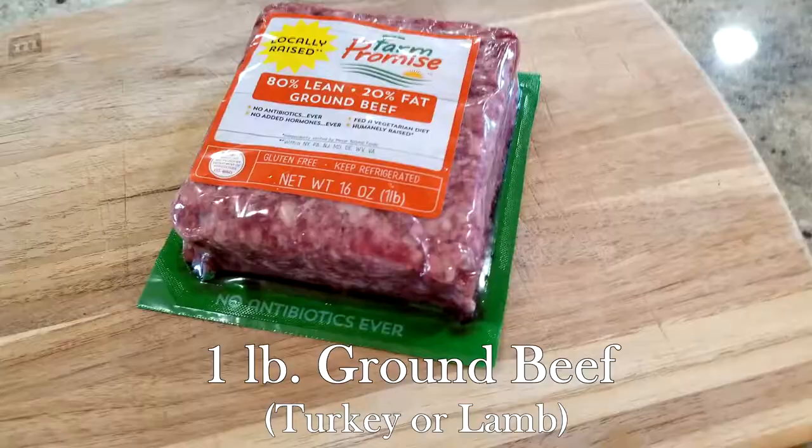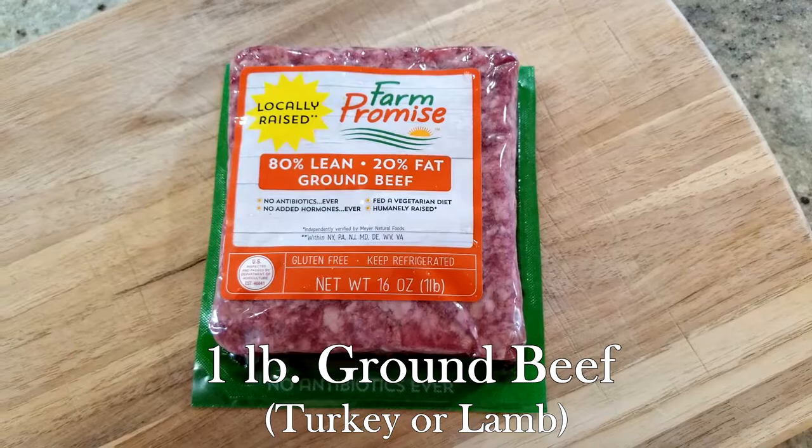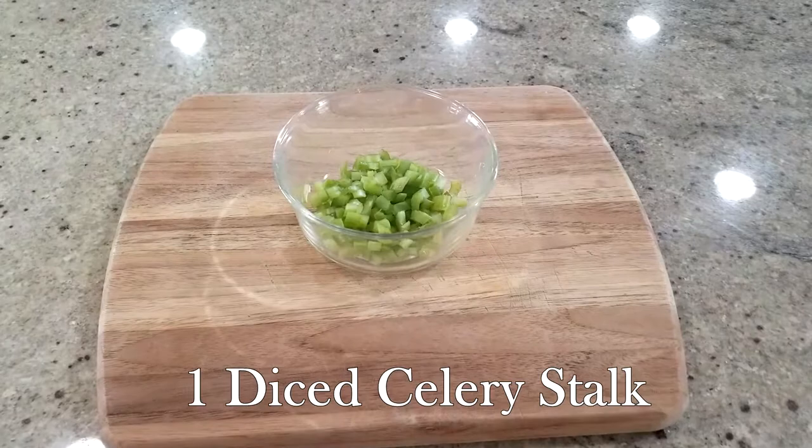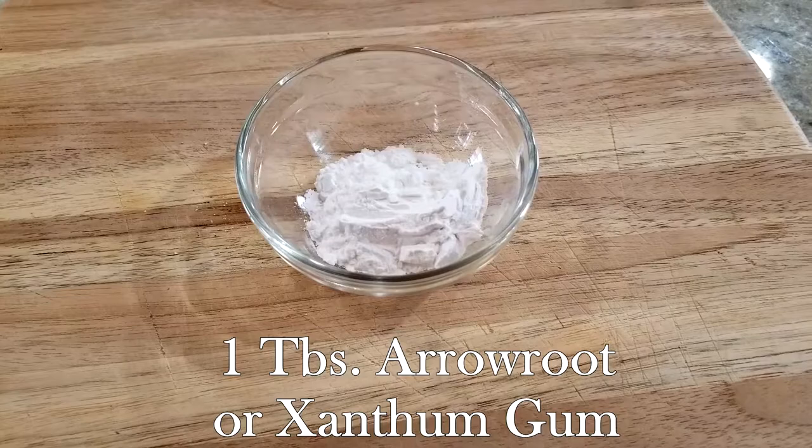Now the base of your shepherd's pie is next. For this you're going to need one pound of ground beef, turkey, or ground lamb — your choice — one bell pepper diced, one onion diced, one stalk of celery diced, three cloves of garlic minced, a quarter cup of beef bone broth, and one tablespoon of arrowroot or xanthan gum.